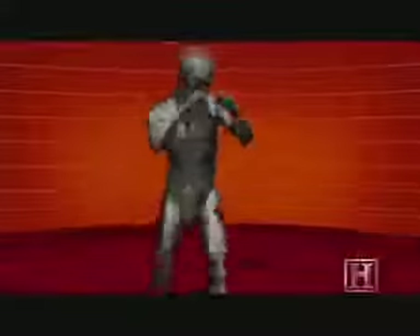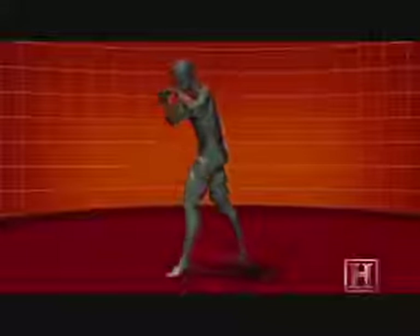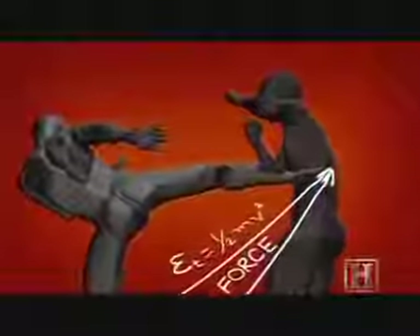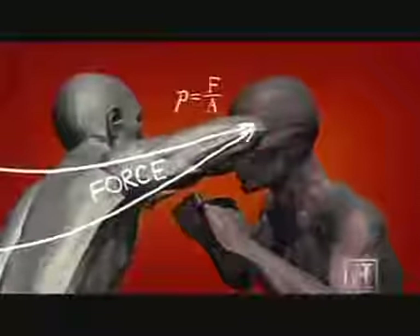That same focus and accuracy are at the core of the most devastating strike in Muay Thai. It works like the point of a knife — all the force is magnified by being concentrated in a small, hard area. Even if the elbow doesn't deliver a knockout, it will almost always leave a nasty cut and often end the fight. With the long-range power of the angle kick and the fight-stopping elbow strike, we've made a good start at building our Muay Thai arsenal.